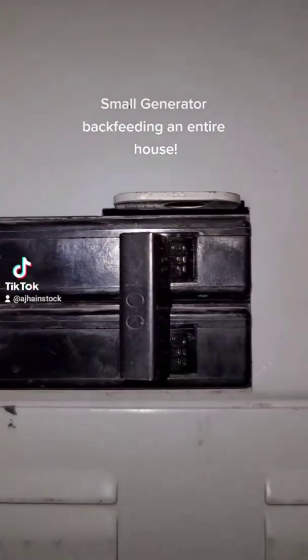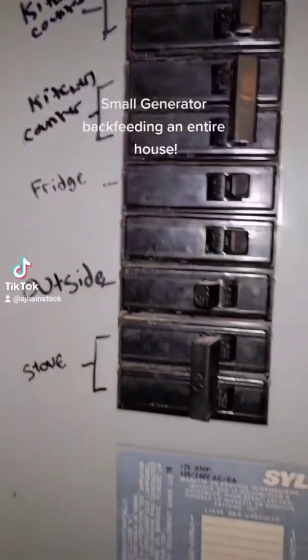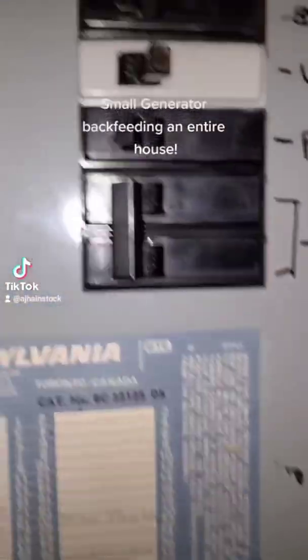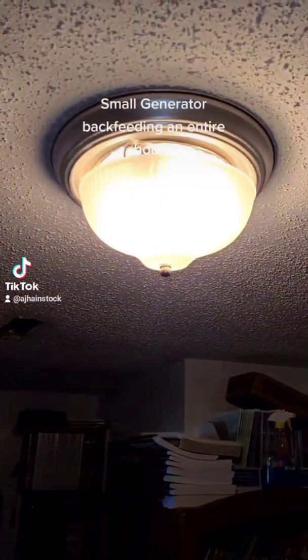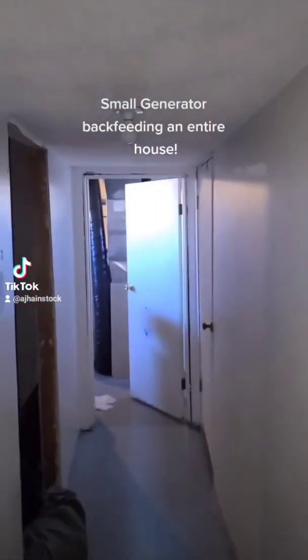See how the main is off, but all these breakers are still on. I still have power in my house.